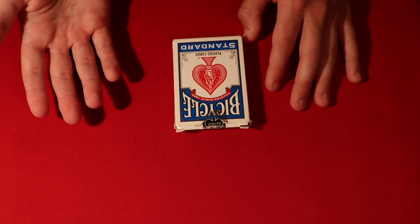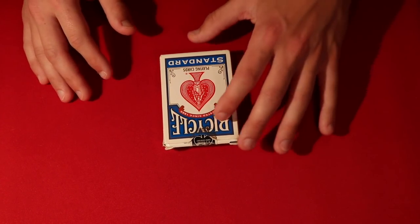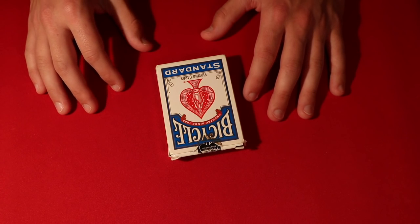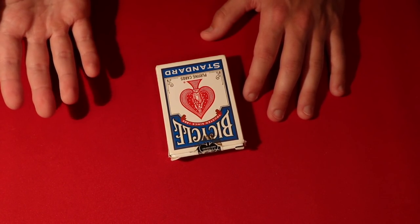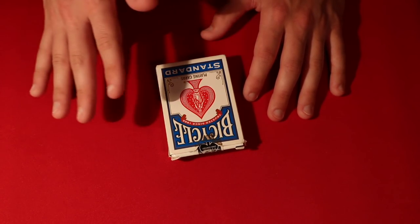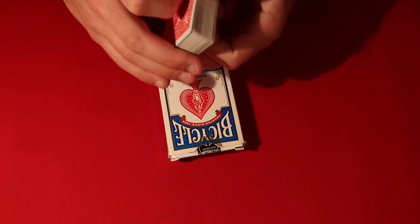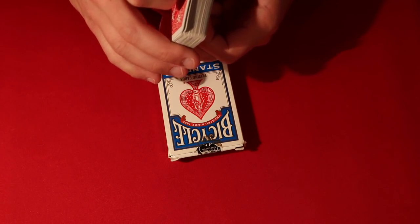So here's the performance for both of these card tricks. The first trick out of the two that I'm going to show you guys is the Invisible Deck. I'm going to leave a link in the description box of David Blaine performing it so you can see the kind of reactions you can expect. You can have the spectator pick any card in the deck, and that's going to be the only face-down card — every other card is going to be face up.